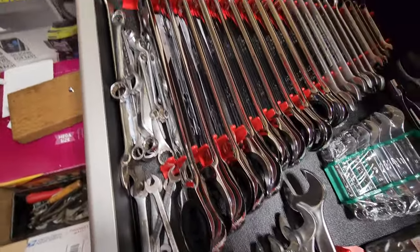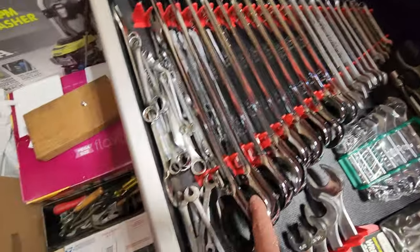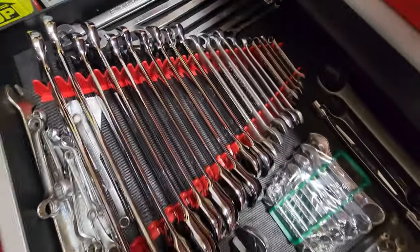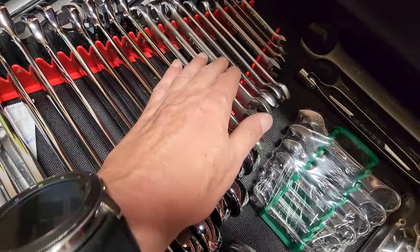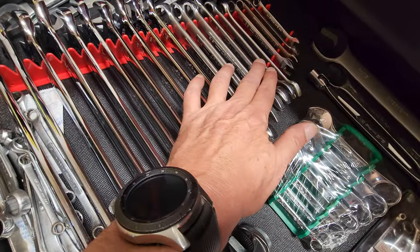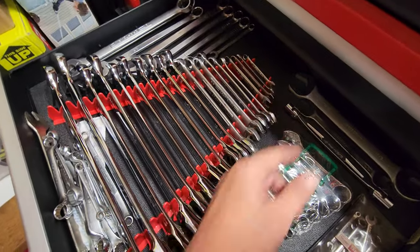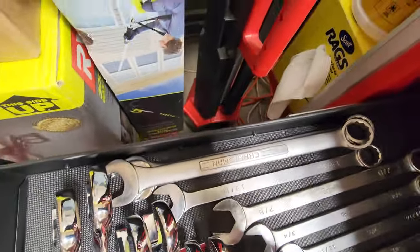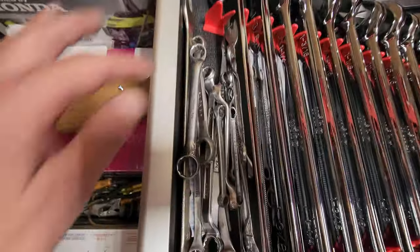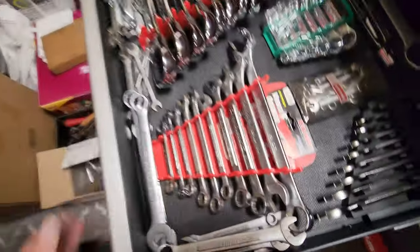Complete set all the way from a quarter to one-and-a-half inch — those sizes are skipped. The Weeha ones are ratcheting. Got some Craftsman, Proto, right grips, SK, some MACs back there as backups, some Craftsman — working on completing the set — some box end Craftsman, Snap-on, everything's in there. That's that drawer.